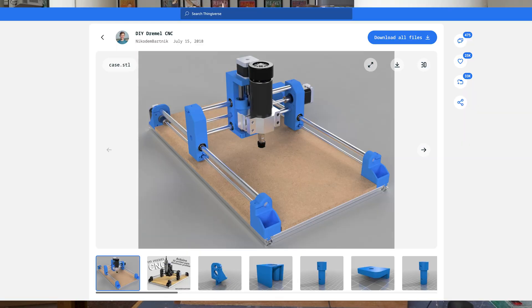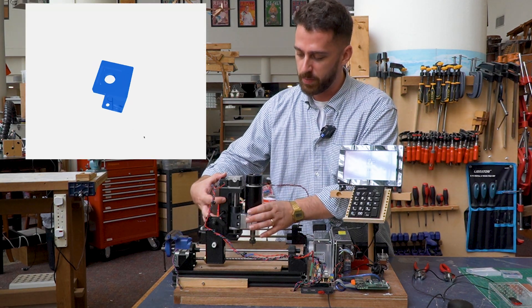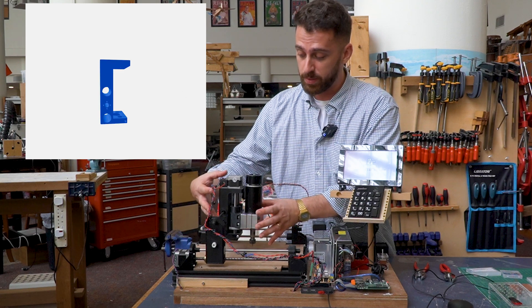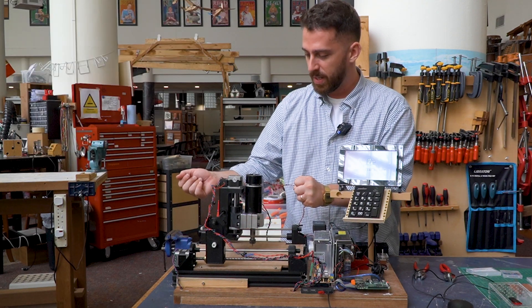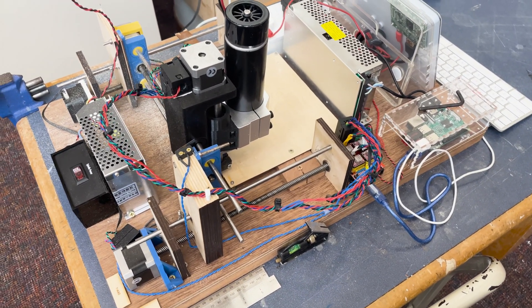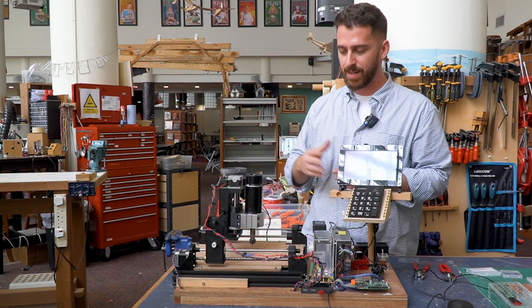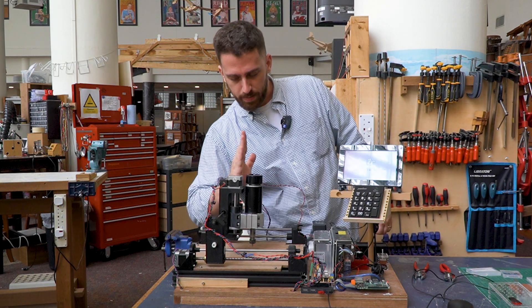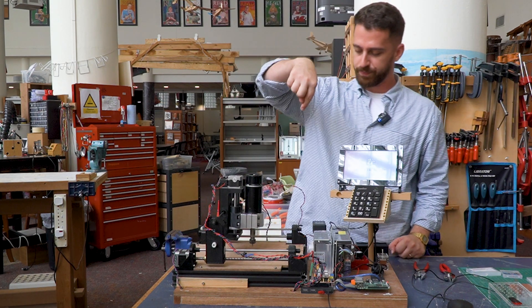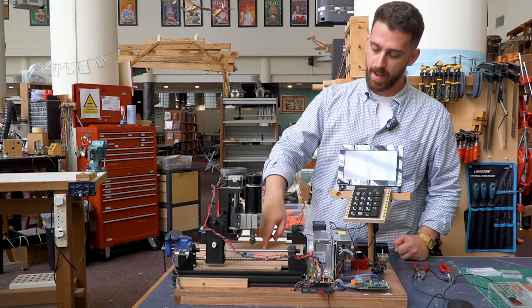Even the design of the CNC machine is open source, found on Thingiverse — I've adapted it to my own needs. In Mach 1 I wasn't patient enough and basically just printed out this assembly, which took 28 hours to print. I used my own version of holding the rails and motors, but that proved not as reliable as I would have liked. Over time the head started to bend, and you need a nice 90-degree angle to get accurate cuts.